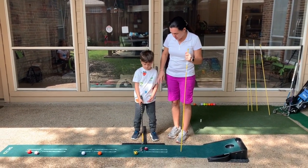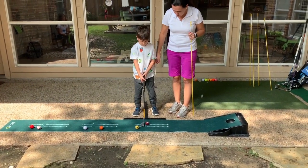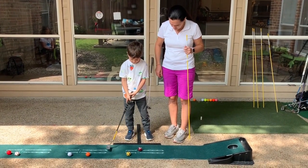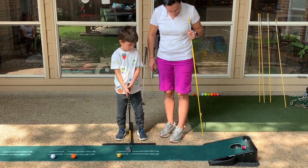Santi is going to show his putting stroke and you're going to see that he uses his hands a little bit too much. Go! One — very nice. Two — and then hit. Good job!